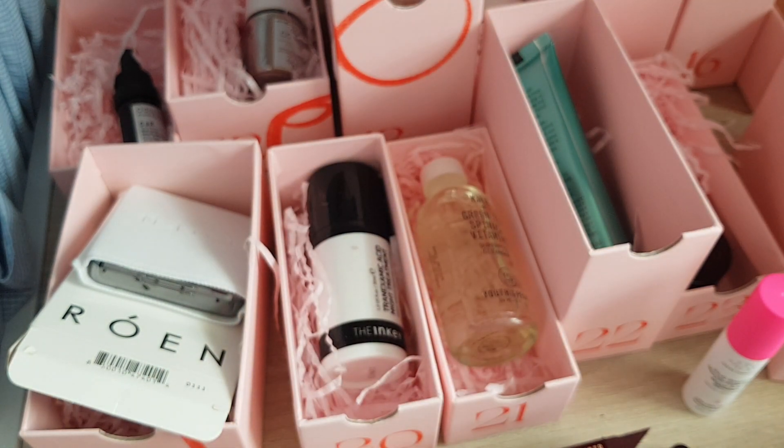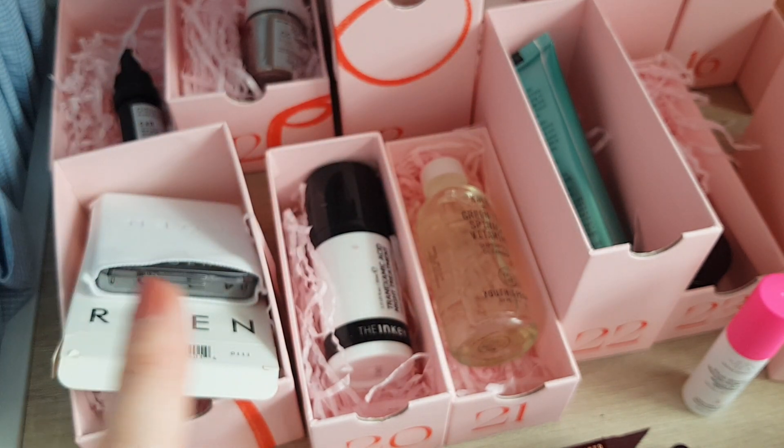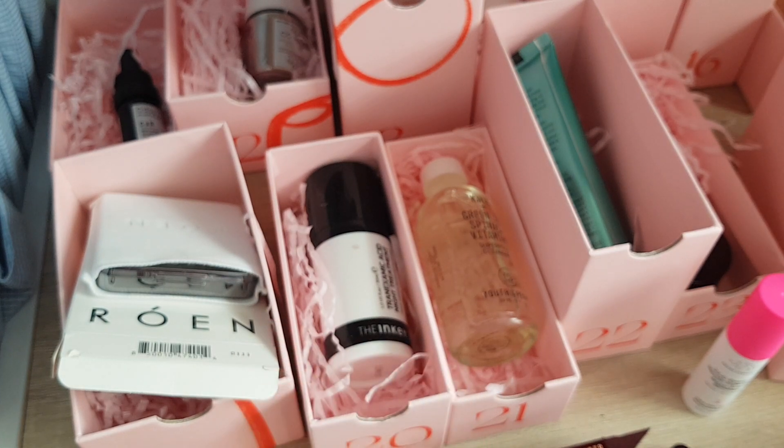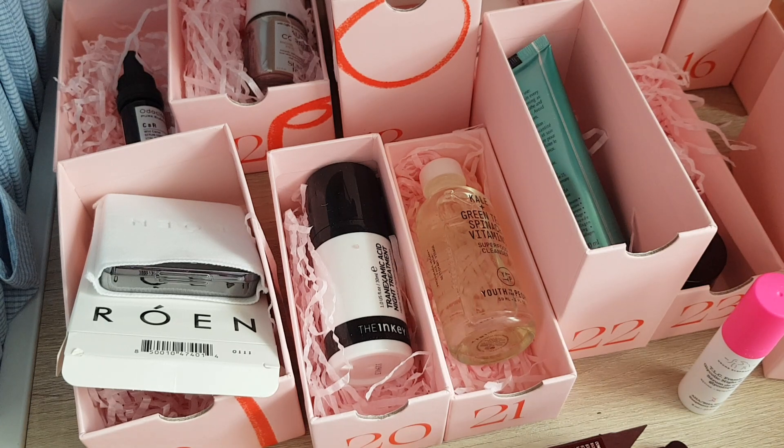Overall, my most-looked-forward-to products from the whole calendar were the Rhone eyeshadow palette, the Charlotte Tilbury Eyes to Mesmerize, and the Augustinus Bader face oil since it's such an expensive brand. I was also really happy about the Pharmacy Green Clean and having the Glow Recipe product again. Overall, I'm really happy with everything in here and will definitely try everything out. But if you buy such an expensive advent calendar, make sure you like the majority of the products. It is a lot of money at £215, but considering what I got, I think it's a really, really good deal.